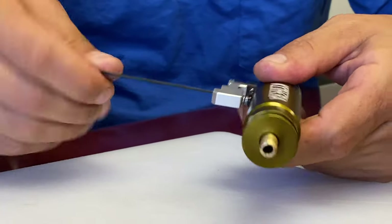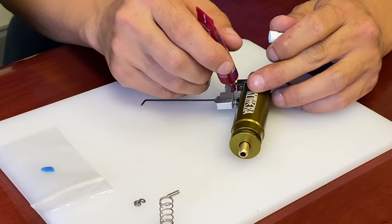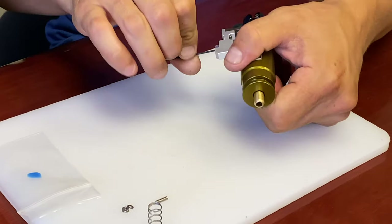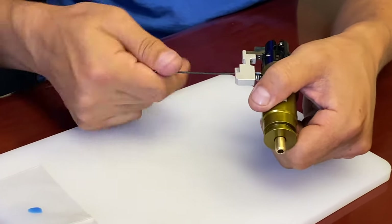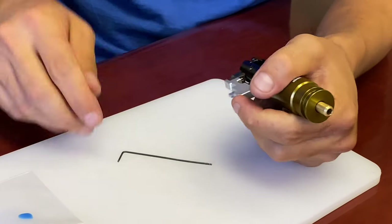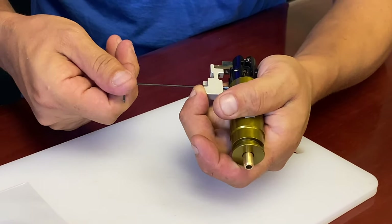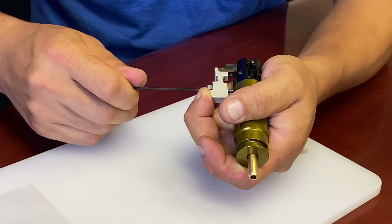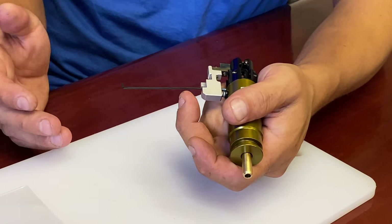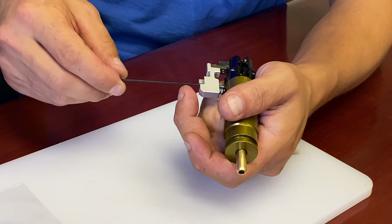You probably should put Loctite on this first — thread it up, put a drop of Loctite on the threads, then back it down and start adjusting. Take it all the way up until it's touching the cylinder — now we can't pull the trigger. Start backing that out while pulling the trigger link until it allows you to pull it far enough to fire. That's the absolute minimum. Just like the disconnector, we're going to go a little past that — about an eighth to a quarter turn past the bare minimum to just allow it to release.